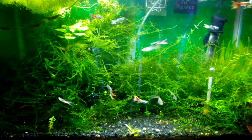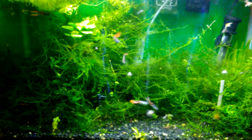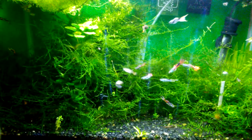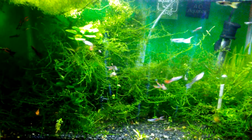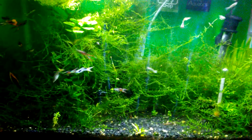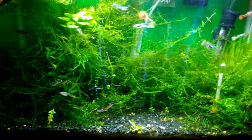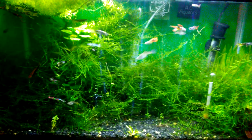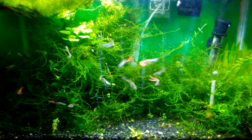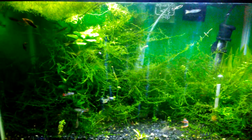Along the way I also tried keeping the lights off for a while — I think about four days — where I went without any light. That might not have been long enough to make a difference, because I just went back to the regular routine after that.